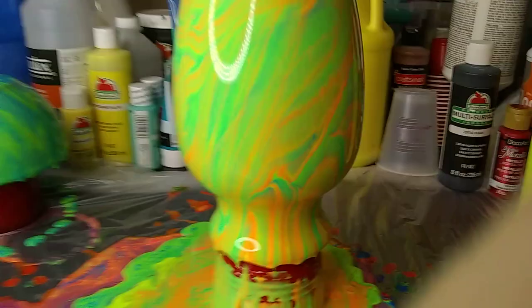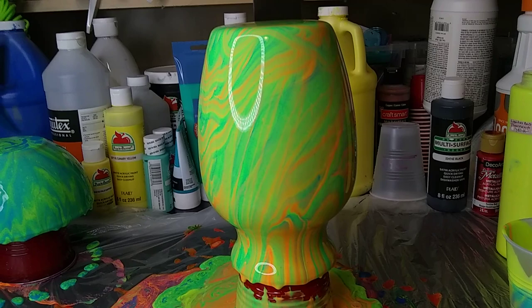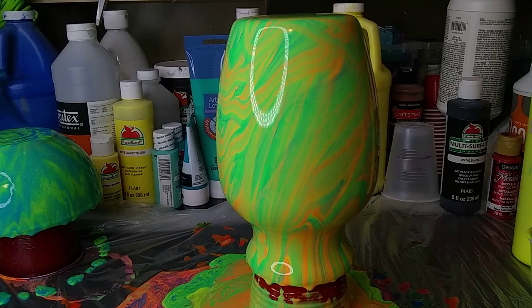So what do you guys think? Let me know what you think in the comments below - if you like it, or if you have a certain color combination you'd like to see me do. I will pick up some more vases next week, so if you want to see a certain color combination on a vase, just feel free to let me know. And I'll see you again on the next pour.